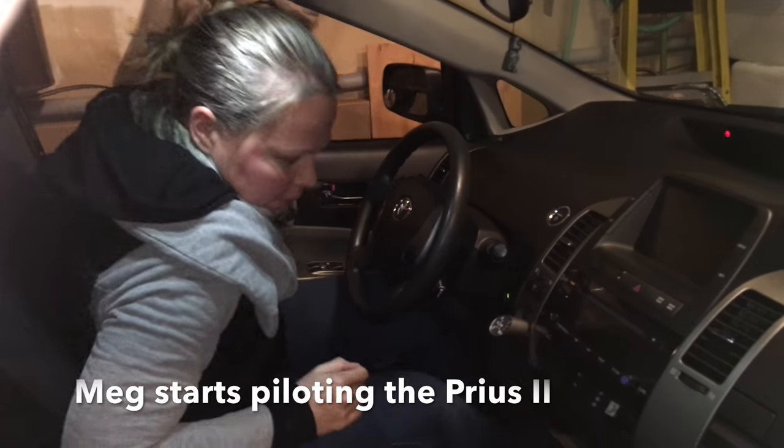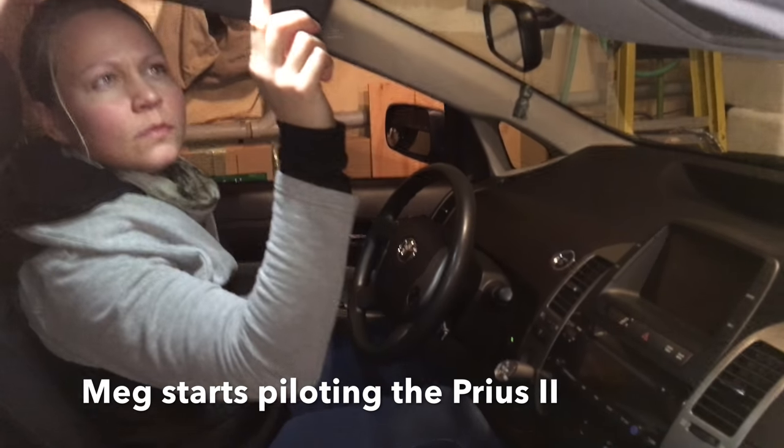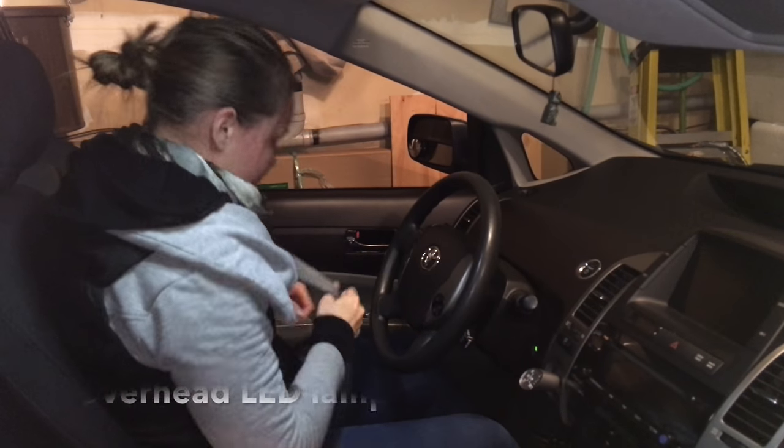Pull this out like that. There's Meg about to drive. You'll see she's going to disable the overhead lights there.